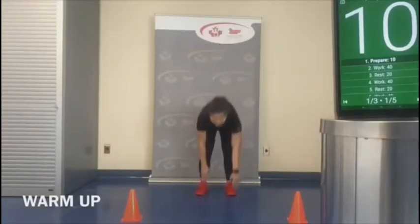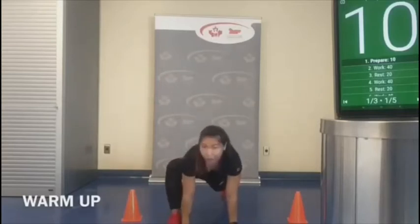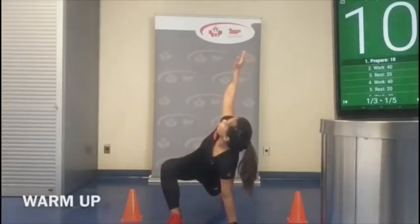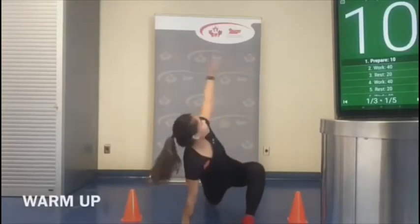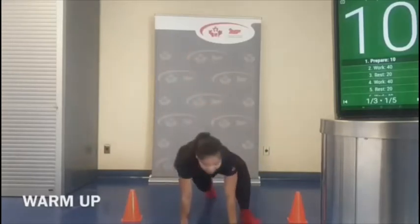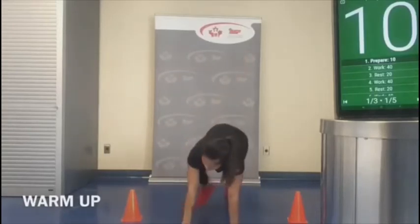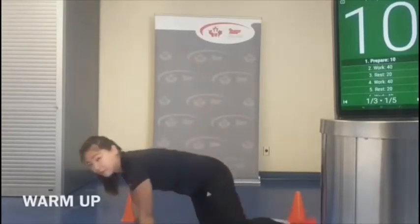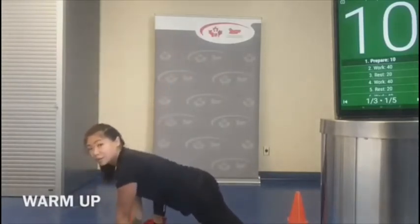Next, we're going to walk ourselves into a plank position. Take your right foot, place it by your right hand, and open up to the right side. We're doing the world's greatest stretch — and yes, that's actually what it's called. You're opening up the hips and the upper back. We're doing three per side. Take your time with this one. Option to drop that knee as well.